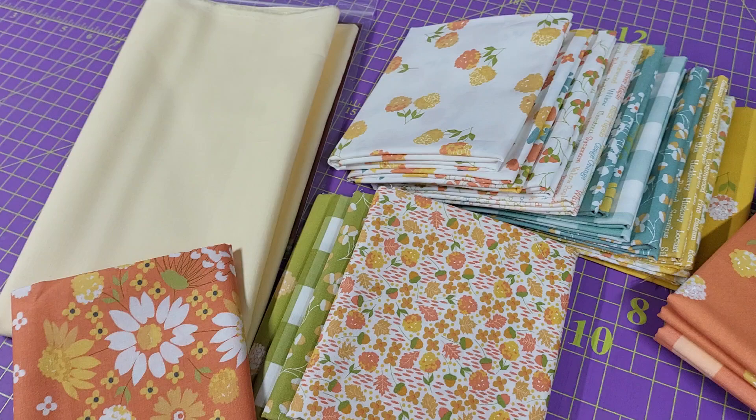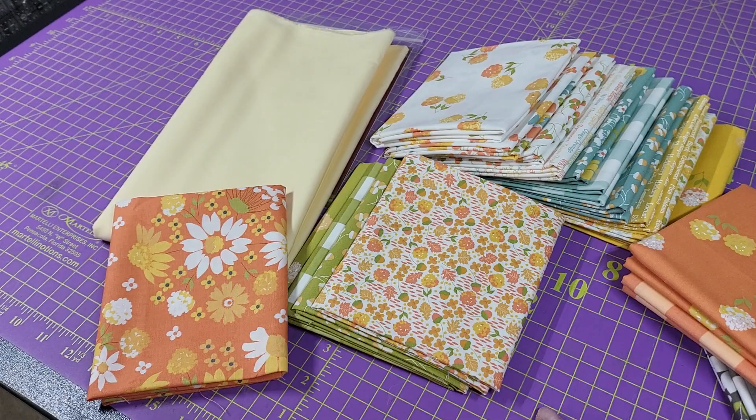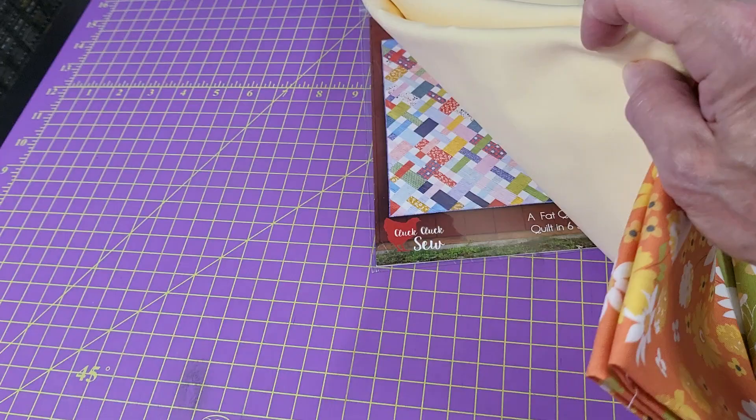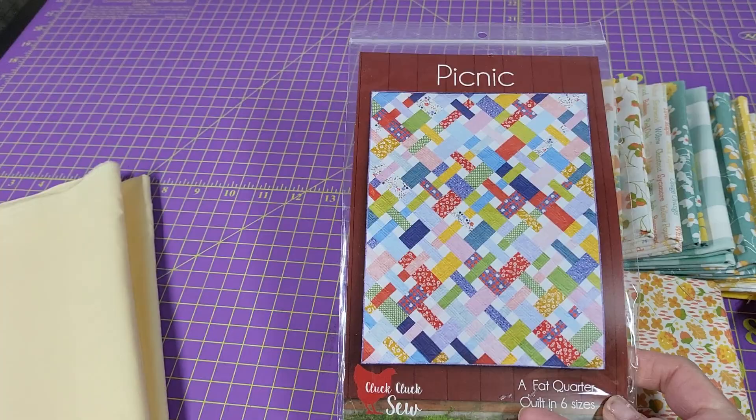We have several of these kits cut — there's only just a handful of them, I think there's three available, and when they're gone they're gone. This is the Cozy Up fabric collection by Cory Yoder for Moda, partnered with the Paintbrush Studio honeycomb, and the really super cute Picnic pattern.